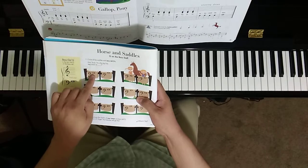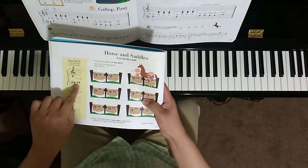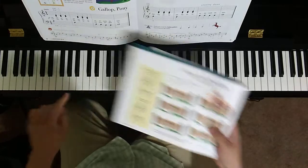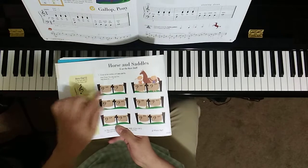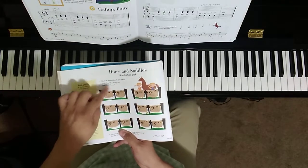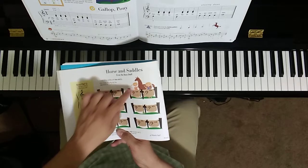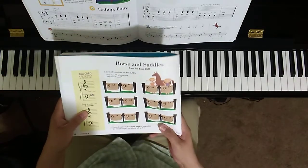Which of those shows bass clef G, which is the top space, or this note right there? Of all these choices, take your crayon or your pencil and circle the one that's bass clef G. We'll go ahead and review those at your lesson.